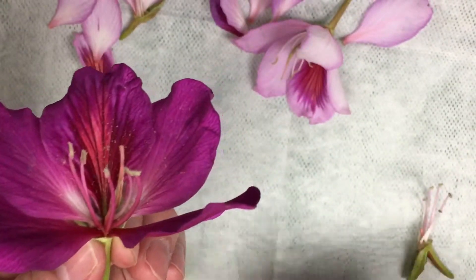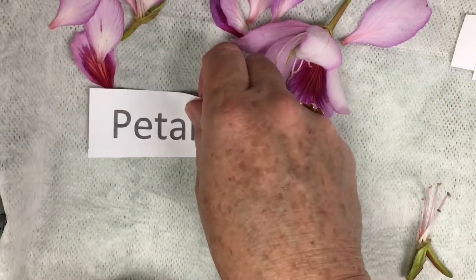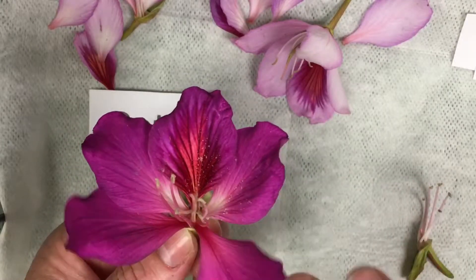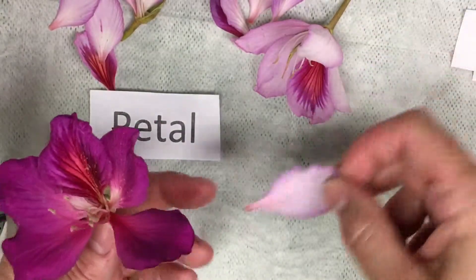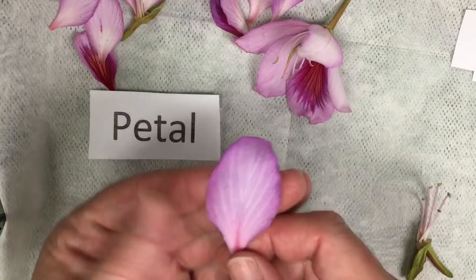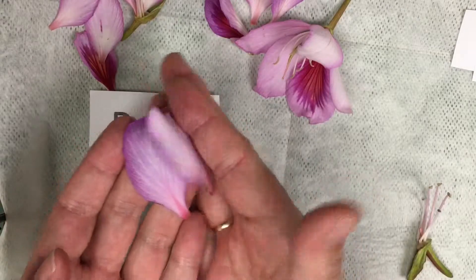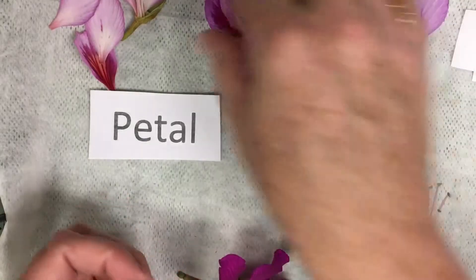We're going to go ahead and learn the parts. The first one I'm going to talk to you about is the petal. The petal is the gorgeous part that surrounds the center of our flower, or the reproductive parts of our flower. These are petals of flowers.